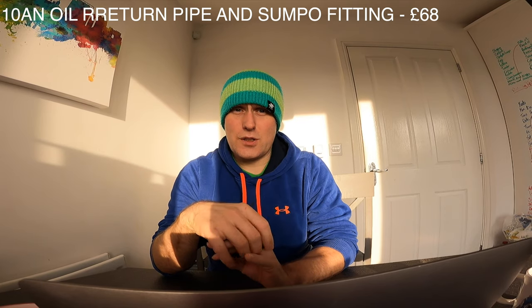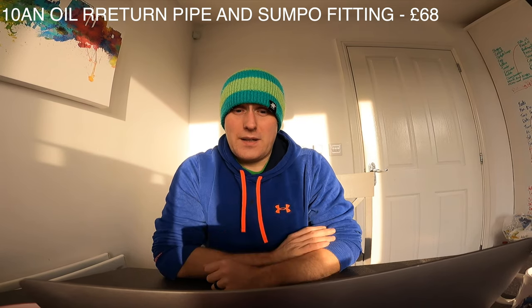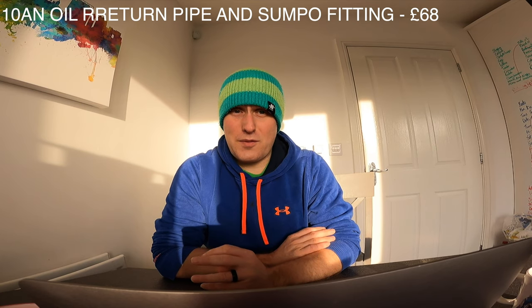Once you've got your turbo and manifold fitted, you'll need oil feed and oil return parts. For the oil return, you need to weld a fitting onto your sump — you can get a screw-in one, but I did the welding one. You need to take your sump off to do that. That cost me around £68 for the oil return, including a dash-10 pipe kit off eBay which came with about five metres of hose and various dash-10 fittings like 90-degrees, 45s, and straights.